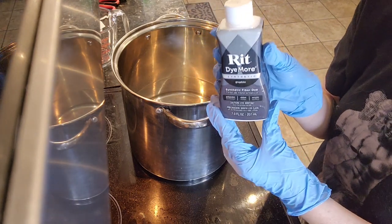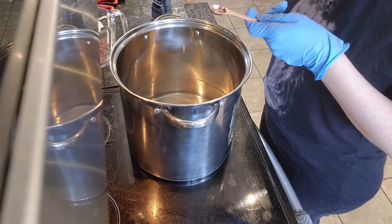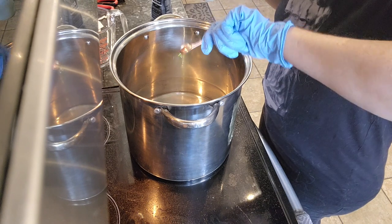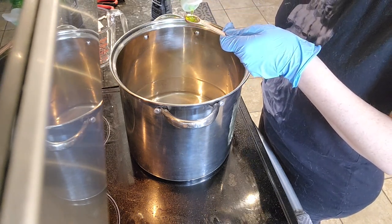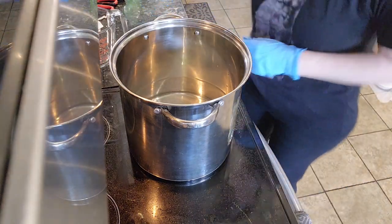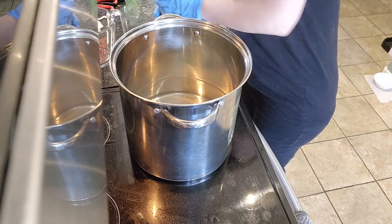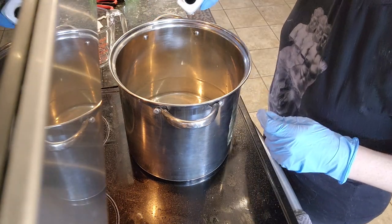So we are just waiting for the water to boil. The directions say to add one teaspoon of liquid detergent — all I have is this green stuff, so I hope it doesn't mess with anything. This is a half teaspoon so I am just doing two of these. Hopefully I can eyeball a quarter of this thing — it's going to be a little hard. Let's hope for the best!